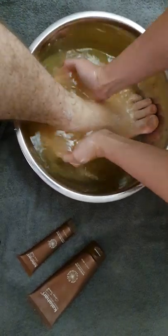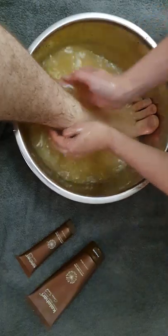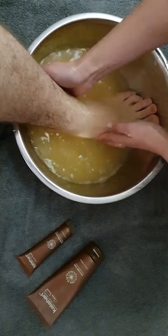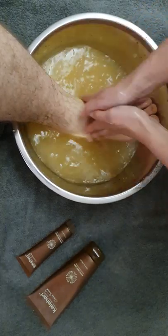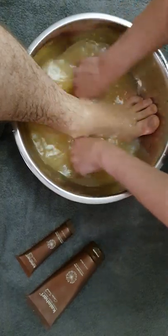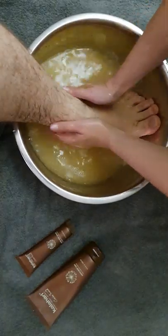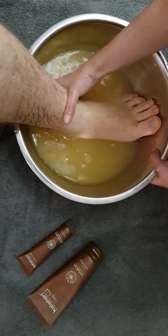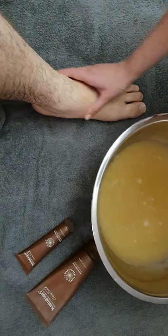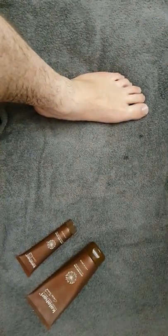Then you're just going to place the foot back in the water. You're always more than welcome to do the pedicure higher up the leg — that is completely up to you. And when you're done with the soak and the foot scrub, you will remove the water from the bed, or whichever area you chose to do the pedi.